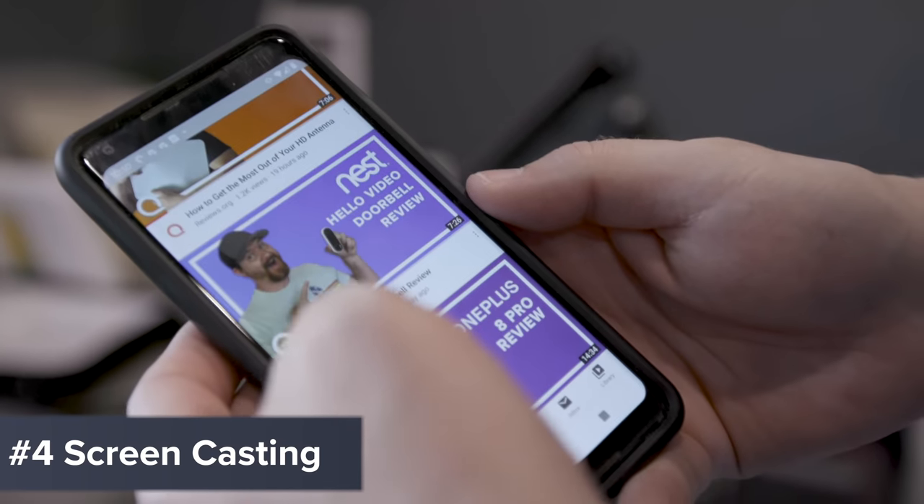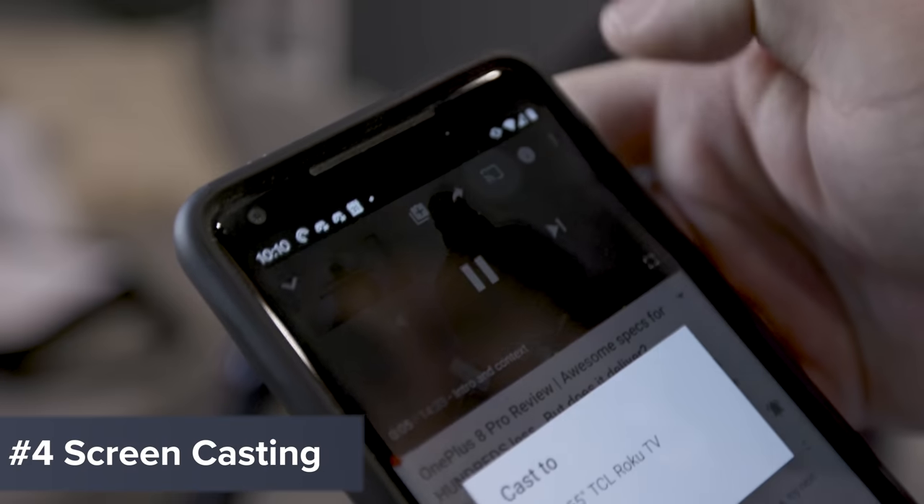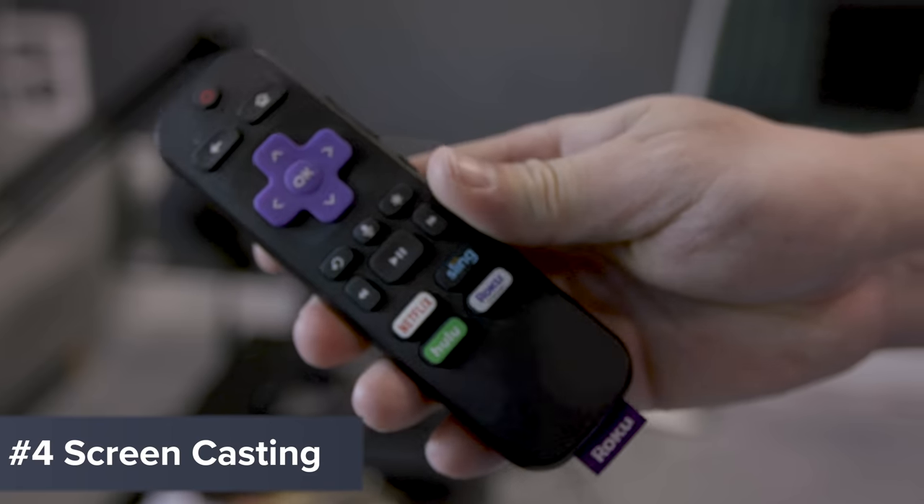Tip number four: cast to your screen, just like a Chromecast. You can open up an app like YouTube or Netflix on your phone, and as you're playing a video, you'll notice a little icon in the corner that allows you to cast. Roku users can do this as long as their device or TV is on the same network as the phone or tablet. You might not use it the same way as a Chromecast, but if you find a video on your phone that you want to watch on the big screen, it's a nice feature to have.